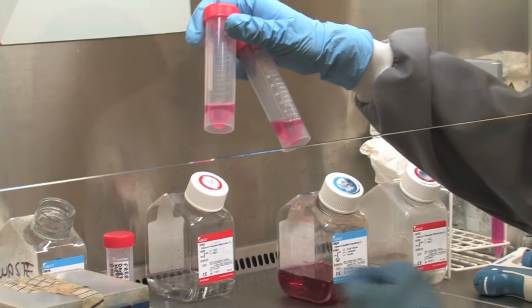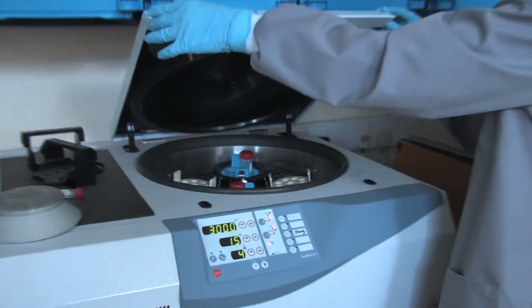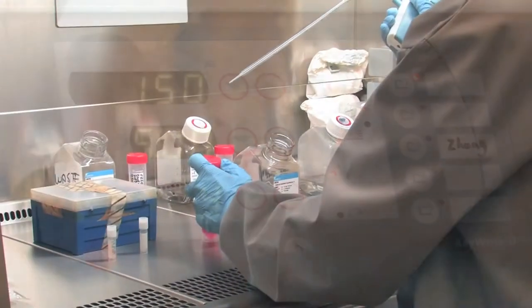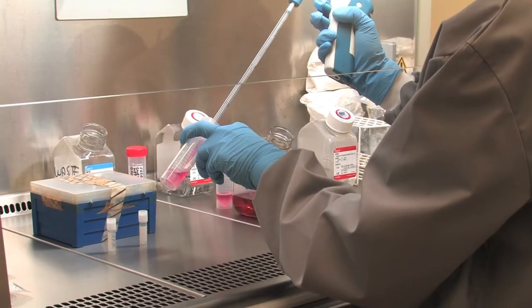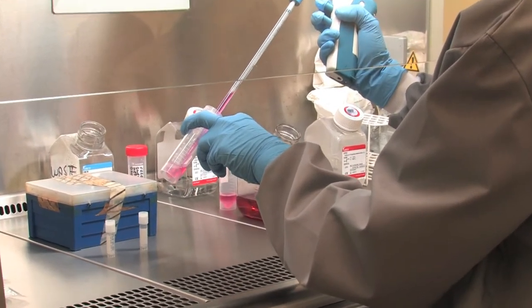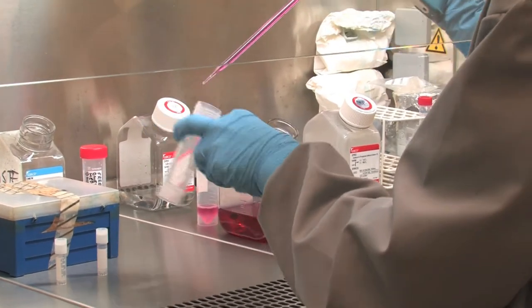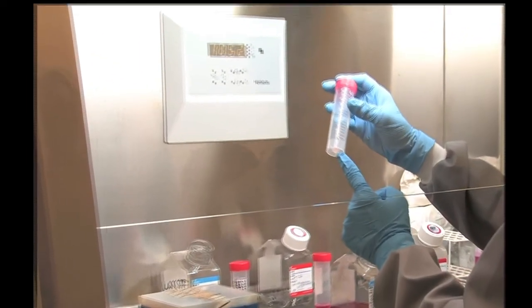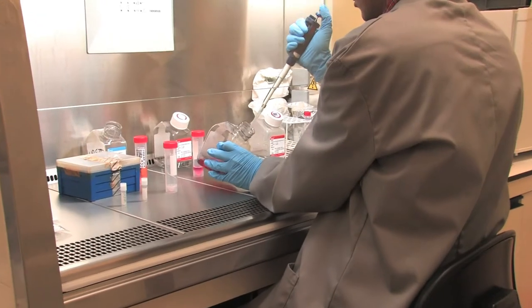In order to pellet the cells at the bottom, the tubes are centrifuged at 150g for 5 minutes. The supernatant is carefully removed. Special care should be taken not to disturb the cell pellet at the bottom. The remaining cell pellet is re-suspended with 0.5ml of complete growth media.